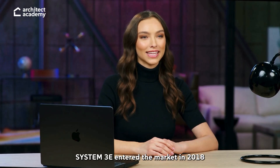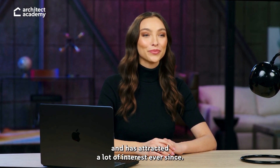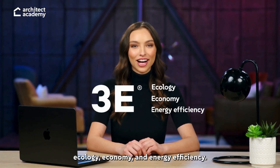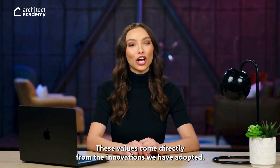System 3E entered the market in 2018 and has attracted a lot of interest ever since. 3E represents the values that guide our work: ecology, economy, and energy efficiency. These values come directly from the innovations we have adopted.